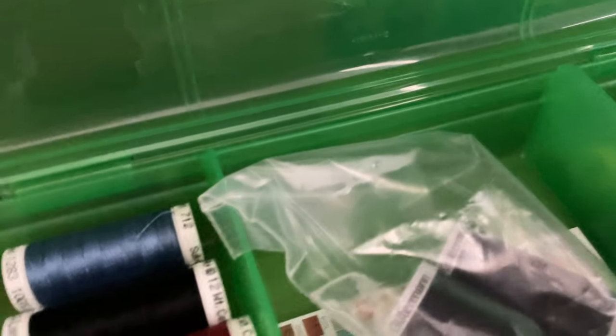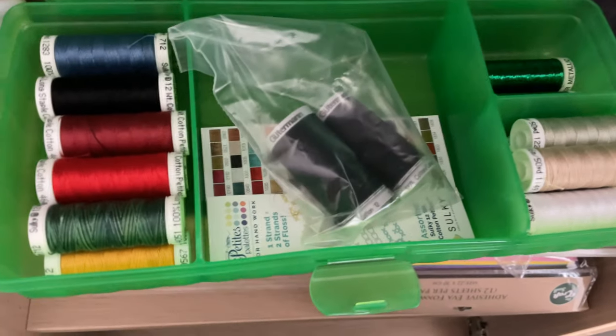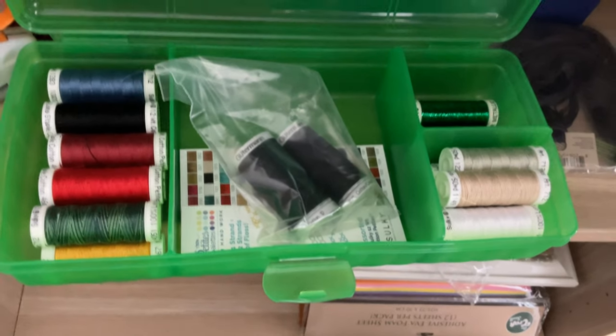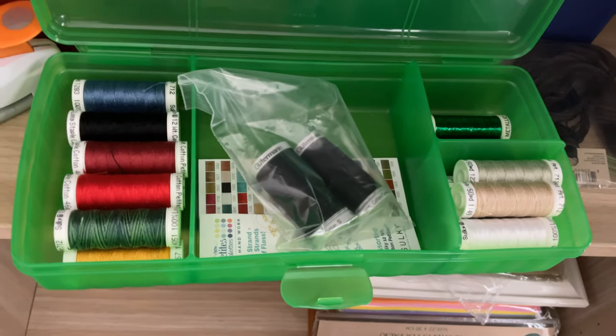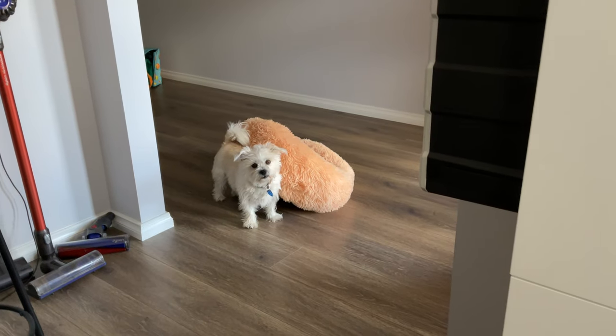In here I have my Sulkies — I have not used these yet. I bought them and was excited about using them but on 18-count it doesn't give the coverage I prefer. If you're using them on a high count it's perfect. I'm actually considering selling these since I've had them for a while — they might go on a stash sale. Oh — there's my dog, hello Chica! She just brought her bed over to keep me company.